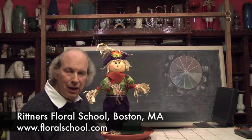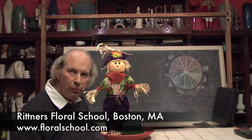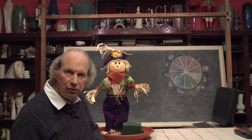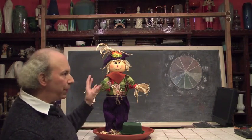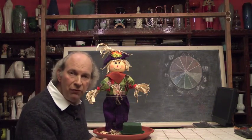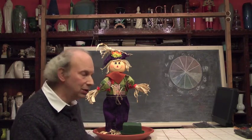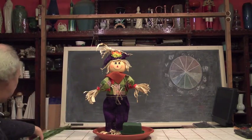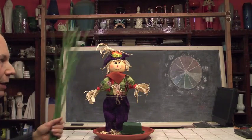It's fall in New England and typically we love this particular holiday here at Rittner's Floral School because there are so many neat colors, materials, and symbolic motifs to play with. Of course we've got great holidays like Halloween and Thanksgiving, but to me there's no better symbol of the fall than the scarecrow, because using the scarecrow motif we can make designs that can work at any time during this particular season. We've got our little scarecrow set up and thought it would be fun to play with it and give you some ideas for fall decorating.